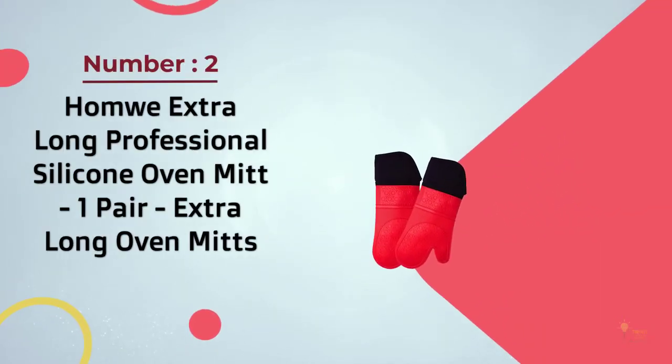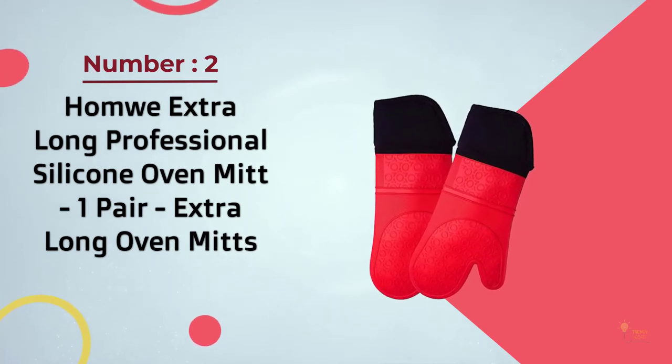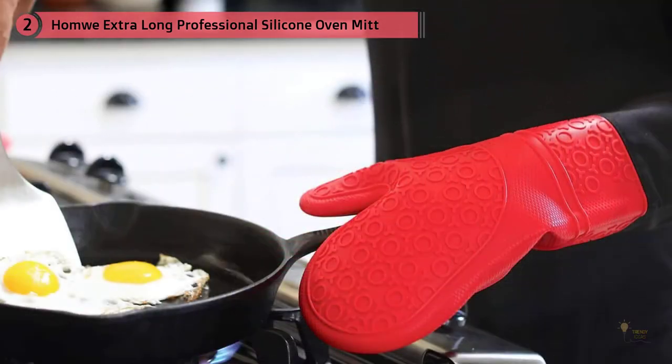Number 2: Homwe Extra Long Professional Silicone Oven Mitt. In addition to being heatproof, the silicone exterior of this oven mitt is grippy, easy to maneuver, and water-resistant.